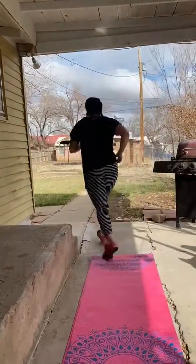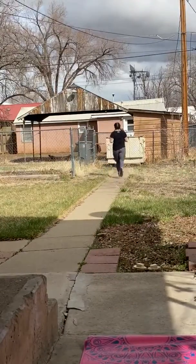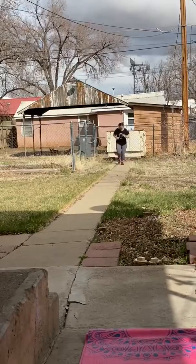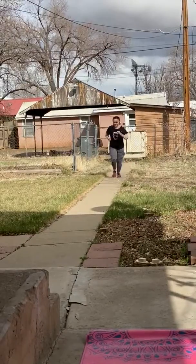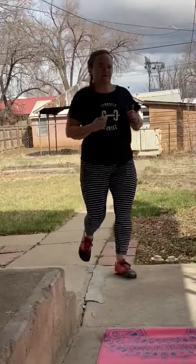I really don't have a hundred meters measured out so I'm just gonna run from my patio to my back fence and back and I'm gonna say that that's a hundred meters. So here we go — ten air squats.